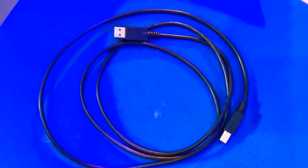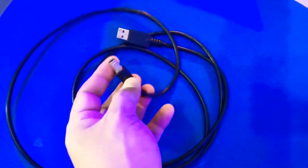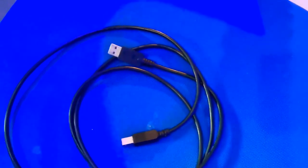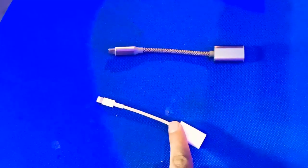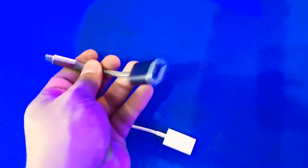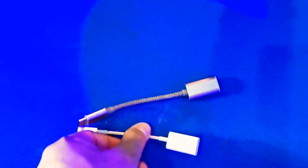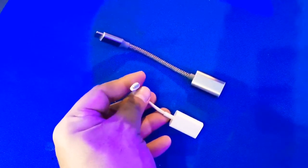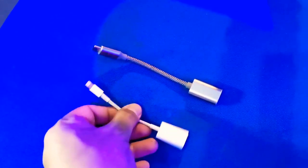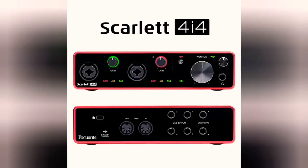These are the materials we will use: a printer USB cable and a USB converter. This is a Type-C for your modern phone, and there is also a Lightning connection kit for your older iPhone. It depends on your phone's input.